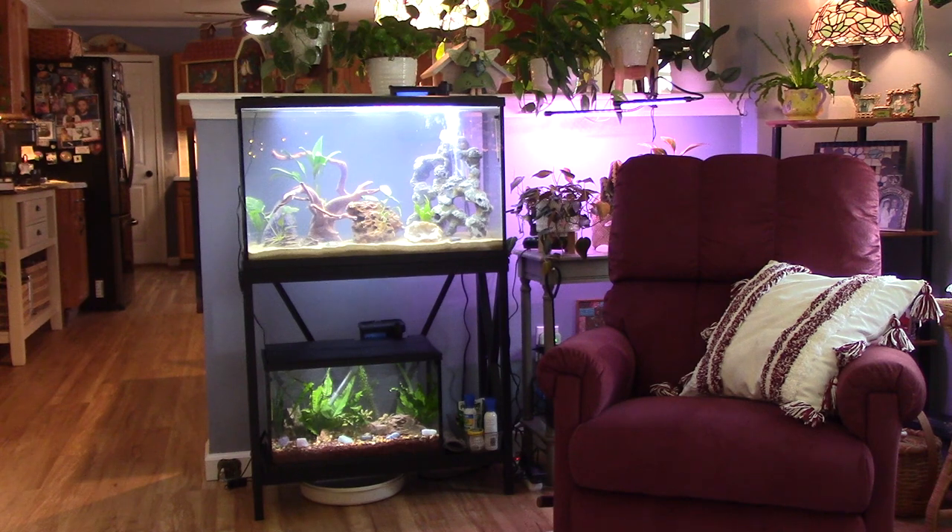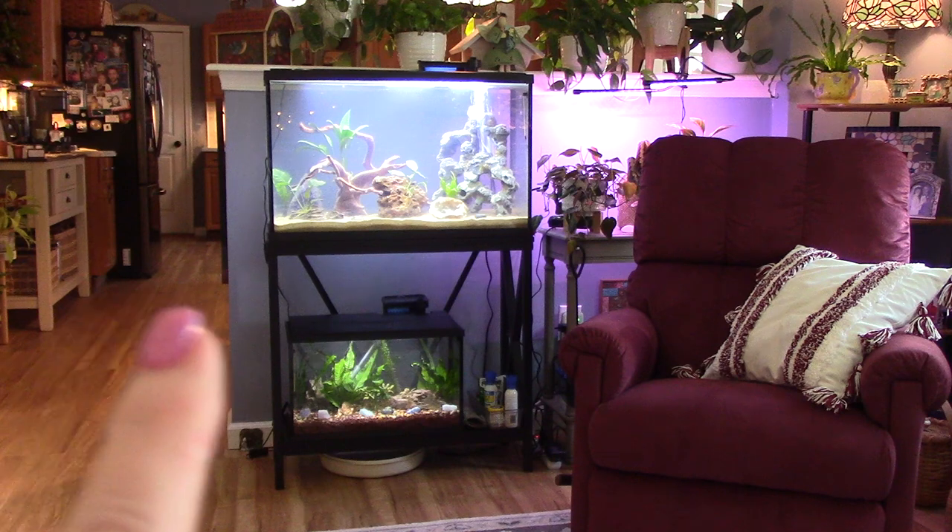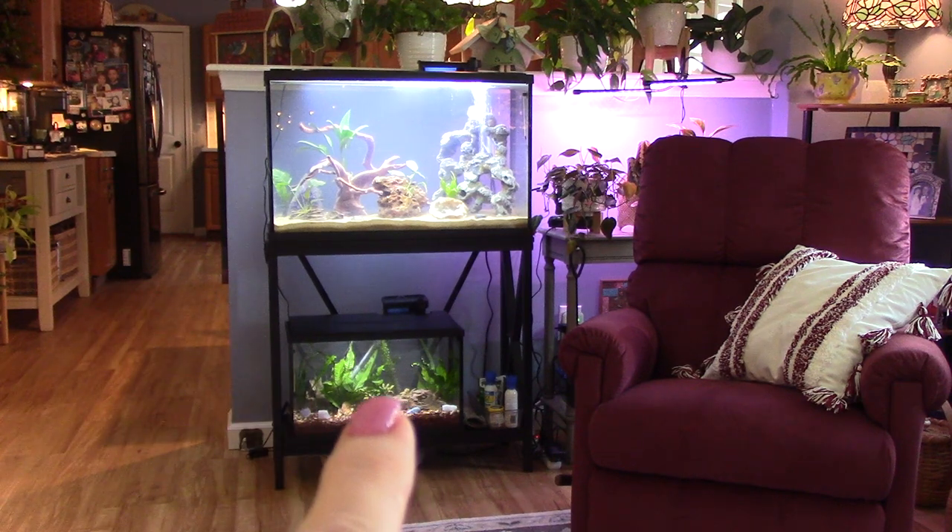I shared that I had the 10 gallon — this little one here is the first kit I got. It was around 50, maybe 60 bucks. It comes with the hood — the cover with the light, the filter, the heater, a thermometer, and a little net to scoop your fish out with.